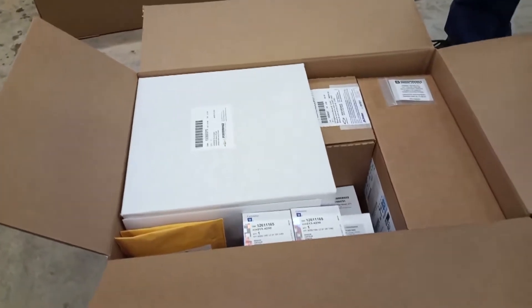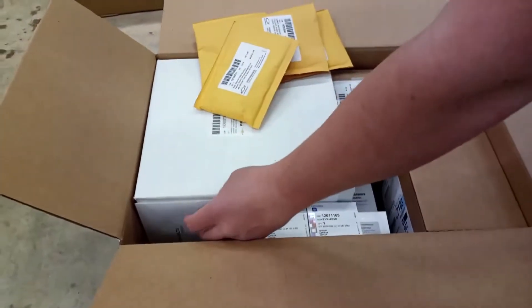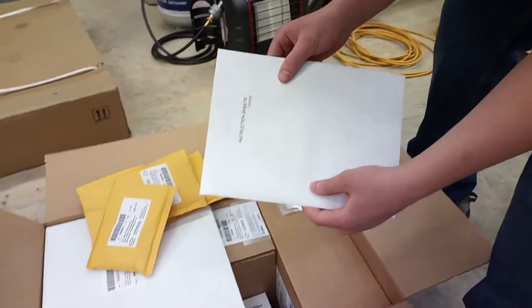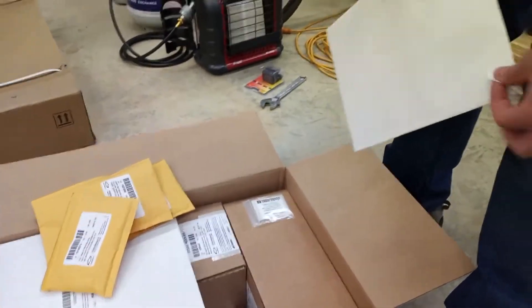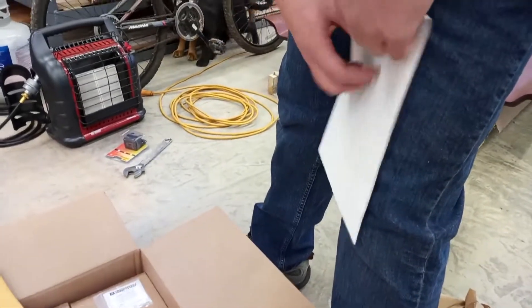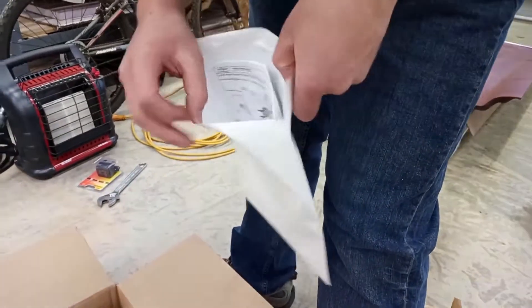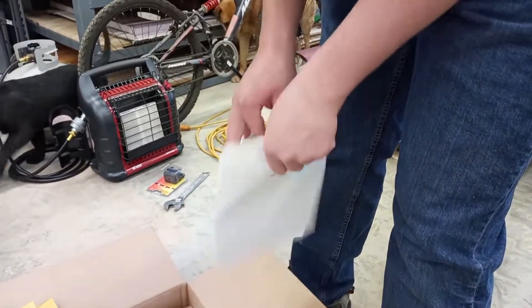We could probably just read that list off, but we're going to go ahead and look at some of the things. Here are the instructions — they come in an envelope. Our finding is that the instructions are a lot better than nothing, but they probably tell you maybe 75% of what you need to know. So I wouldn't give them a very good grade — I guess that would be a C.